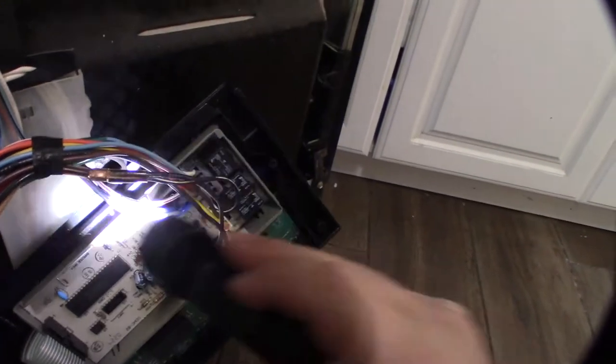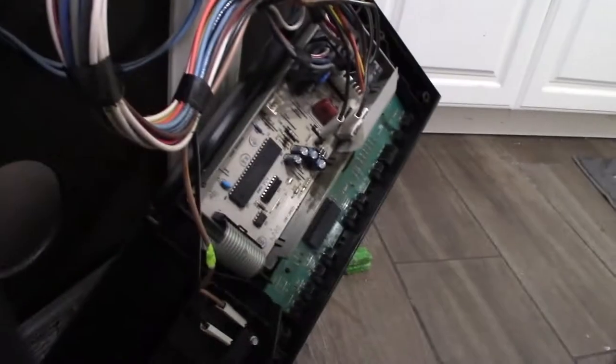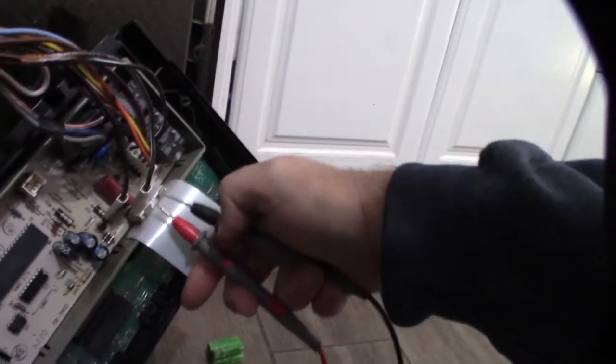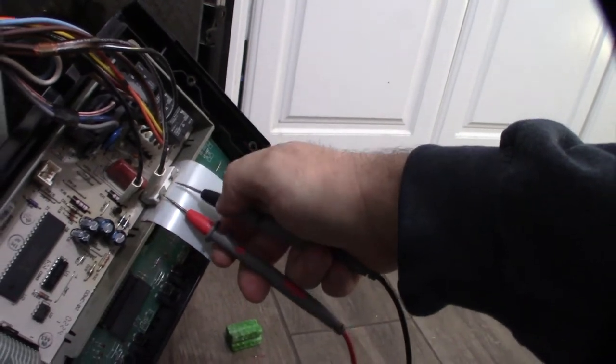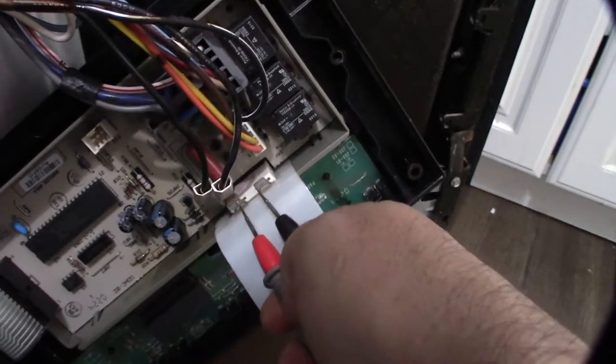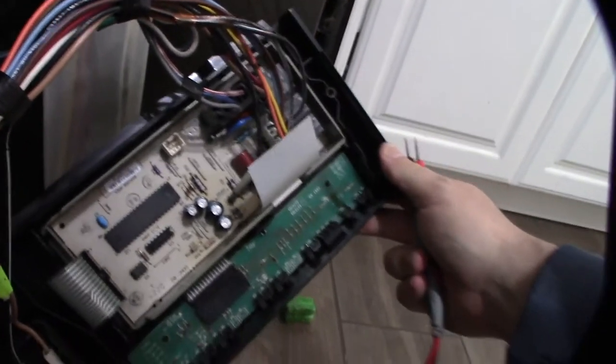I have my multimeter in continuity mode. I already tested and I'm not getting continuity on the fuse — that little white thing right there. If I'm not getting continuity, that means the fuse is blown and this thing's not getting power.